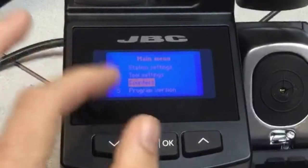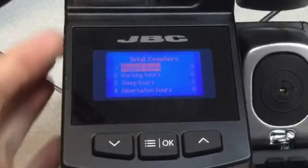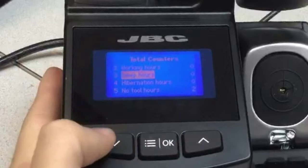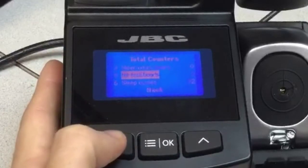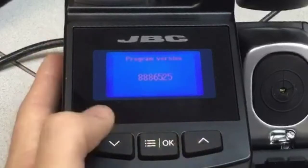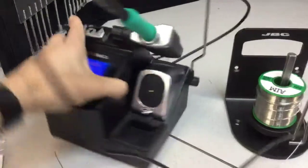Last but not least, we have the counters. You can see this is our brand new unit — how many hours it has been plugged in, working hours, sleep hours, hibernation hours, and sleep cycles. The program version is also shown here for the brand new unit. All this information will be recorded.